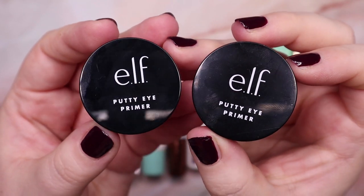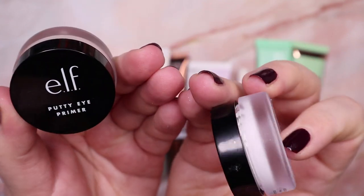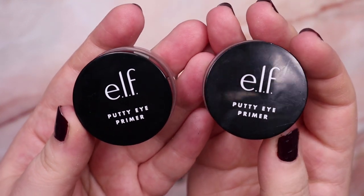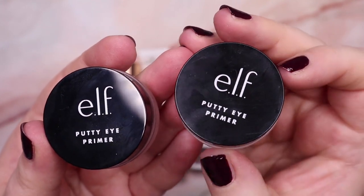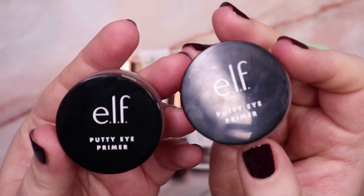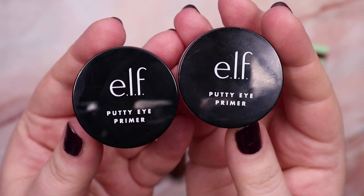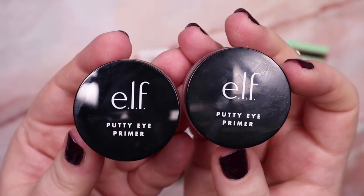I do have these two putty eye primers from e.l.f. — one is in white and one is in a nude color called Rose. For now I'm going to keep them, but I've only tried them a bit recently. The formula is kind of weird — it really helps my eyeshadow stay in place but it's a very dry formula and kind of hard to apply. I'm not really sure if I want to keep them long-term, but I want to try them out a bit more, so I'm going to keep both of them.